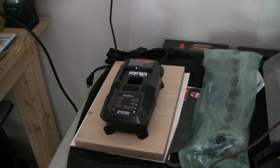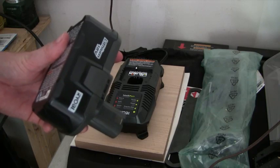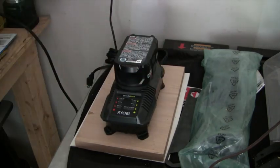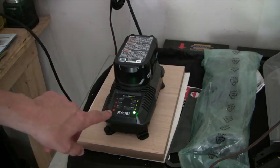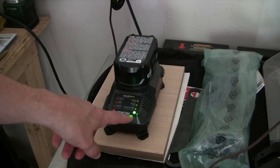Included with the line trimmer is this charger right here and that battery. It's pretty self-explanatory. You take the battery, you put it into the charger, you lock it in, and you plug the charger in. The red light will go on to show you have power, and now you can see a solid green.